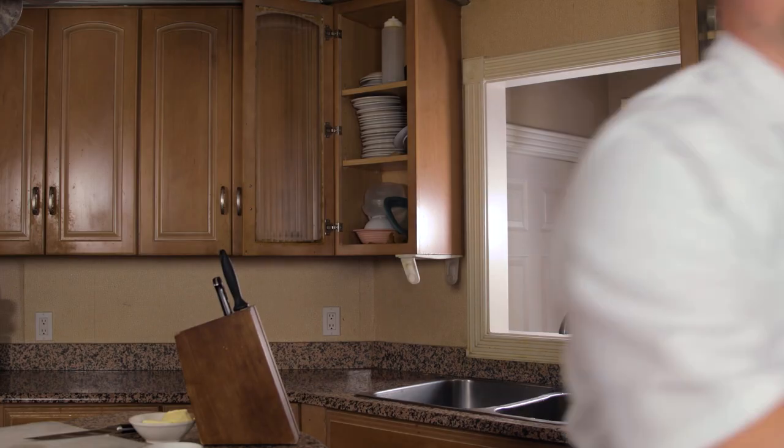Cornish hen. Today, we're cooking Cornish hen. It's not a turkey, nor is it a chicken, and it's not a duck. Today, we're gonna be cooking Cornish hen, and we're doing it Greek style.